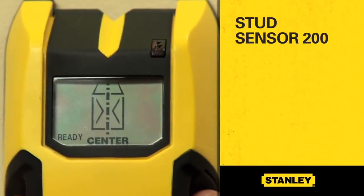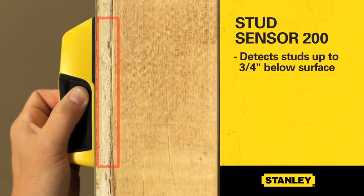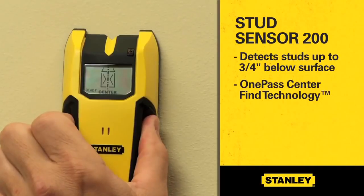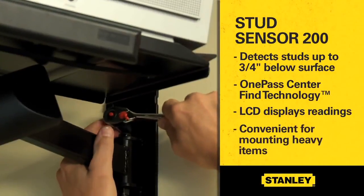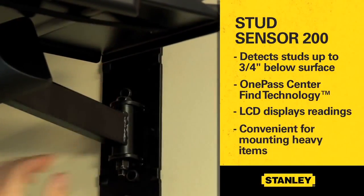For professionals and heavy DIYers, the Stud Sensor 200 detects studs up to three quarters of an inch below surface materials and features one-pass center find technology, which locates the stud's center for convenience. The LCD screen displays the tool's readings. This model is convenient for mounting brackets for heavy items such as TVs and hanging trim.